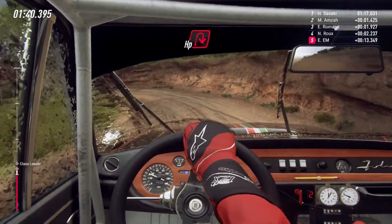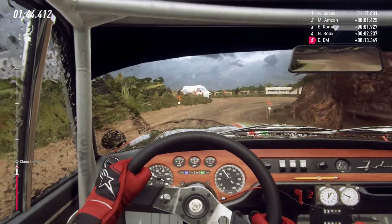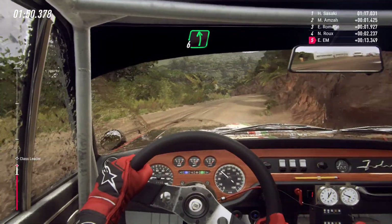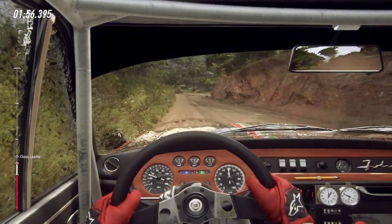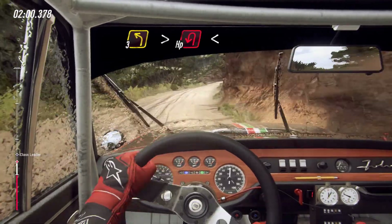Into three left, into six left, upwards of a crest, into four right tightens. Into three left long, tightens, open air bit left.